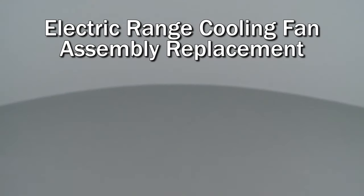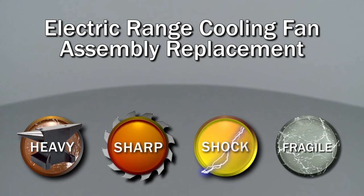Since we encourage you to perform this repair safely, a warning icon will appear when you should use caution.